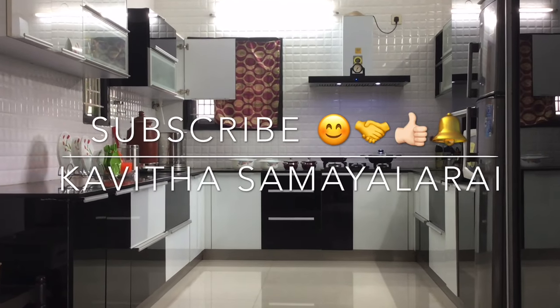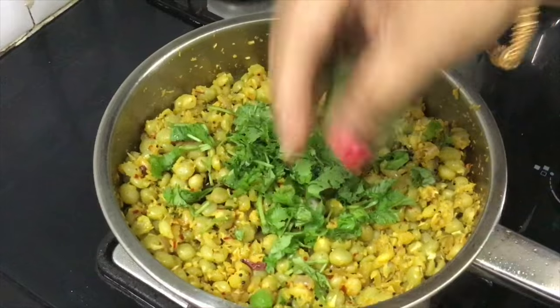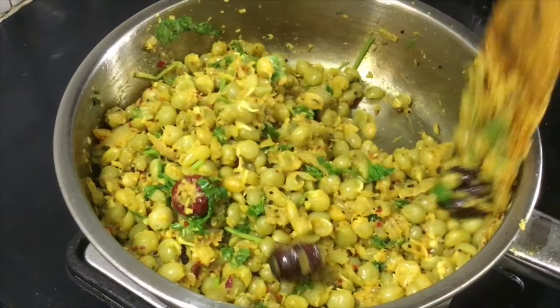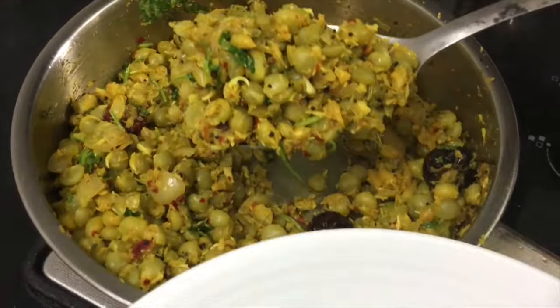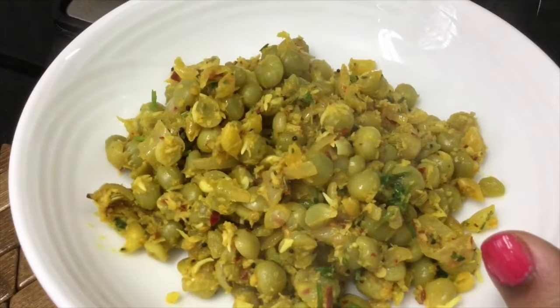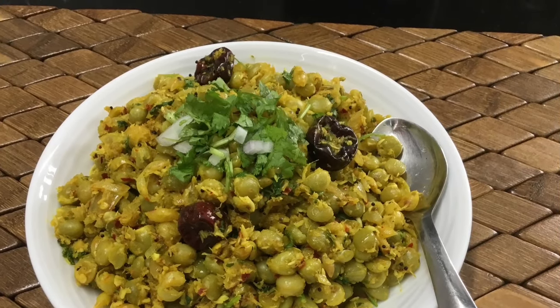Hello Friends! Welcome to Kavitha Samayelare! Now we are going to talk about a special recipe. It's a very healthy dish. We can have it as a side dish for lunch, or in the evening we can have it as a very healthy snack.